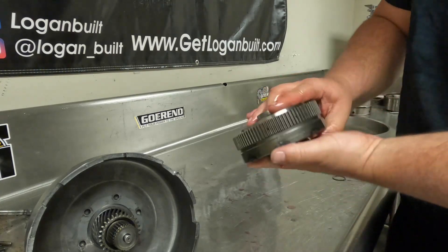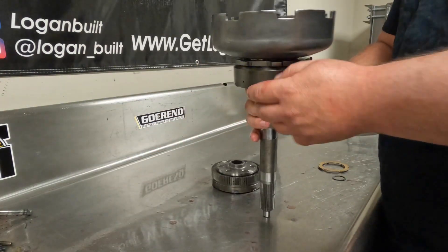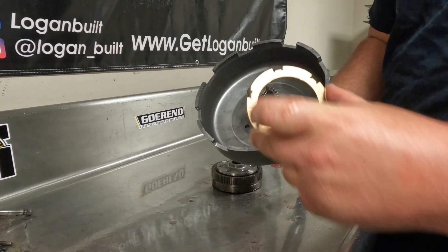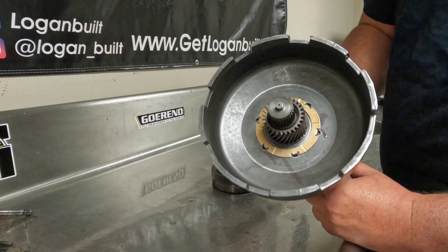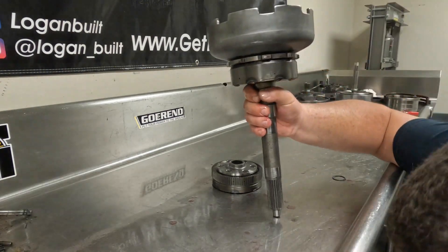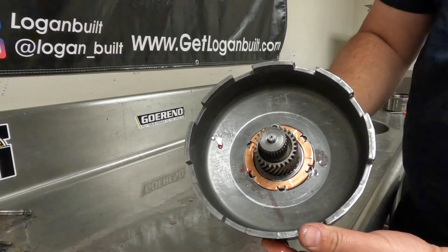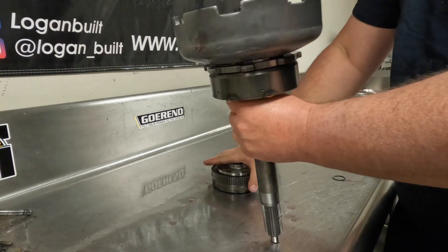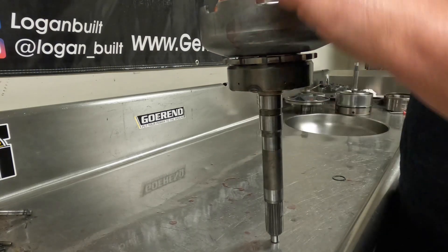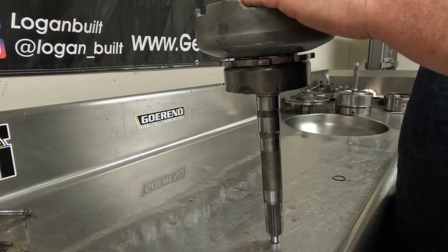Now this is ready to assemble into the sun shell. We'll take our sun shell and take this bronze-looking thrust washer and set it in there like that. Once again, we will lube this up. Now that it's nice and lubed up, we're ready to put our front planetary — spline it up on the intermediate shaft here — and just rock it back and forth and slowly bring it down until it seats all the way down.